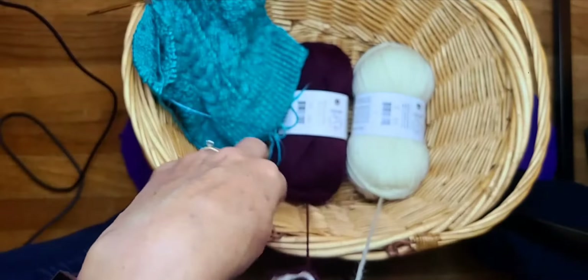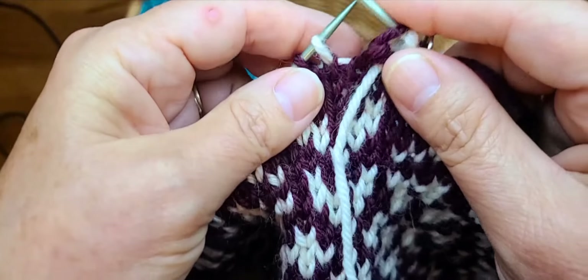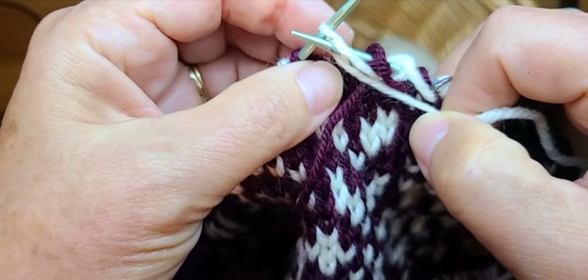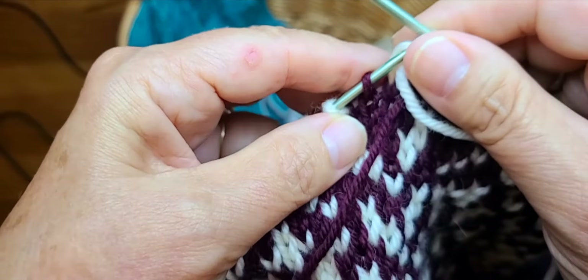The instructions are: purl in the main color, then bring the contrast color over the main color, then purl with contrast color, and then do the same thing repeatedly — bringing the main color over the contrast color. The key thing in this round is to remember you're always bringing the yarn over the one you just worked. You can see the braid starting to form — it actually just appears to be a braid; it's not really technically braided but it's the appearance of one.